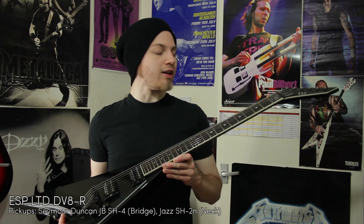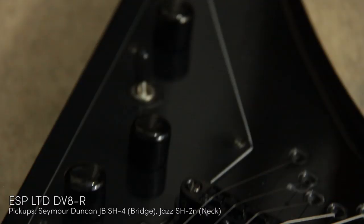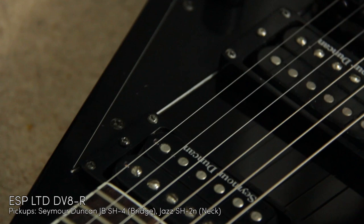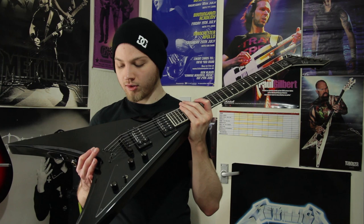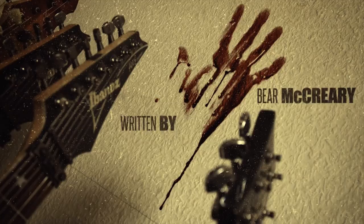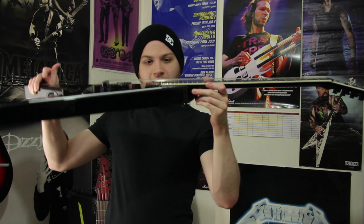This is my LTD DV8R. It used to be the signature model of Dave Mustaine. I'm not a huge Mustaine fan, but this guitar rocks. String through body. I have no idea what the wood is, but it's built like a tank. I've hit and scraped this thing and it's got no marks on it whatsoever. The pickups are Seymour Duncan - there's a JB in the bridge and a Jazz in the neck, they sound great. I demoed these in a video. If you play fast metal, it really excels. The action is pretty high right now because in that Walking Dead video I wanted to do a slide guitar kind of thing, so I grabbed a beer bottle and just slid it up and down the fretboard.